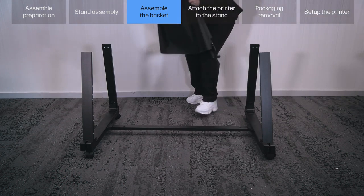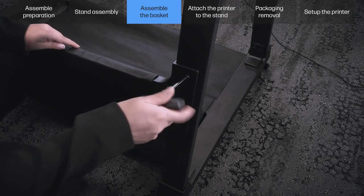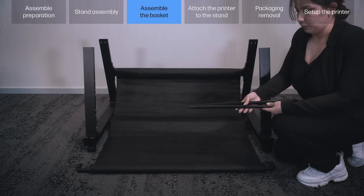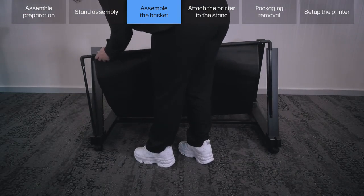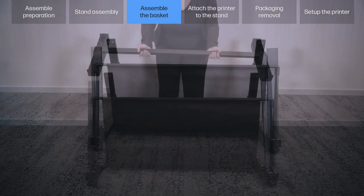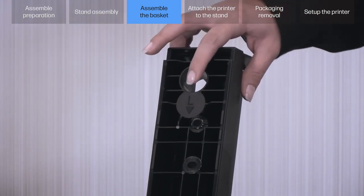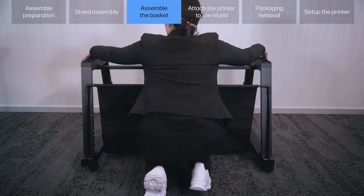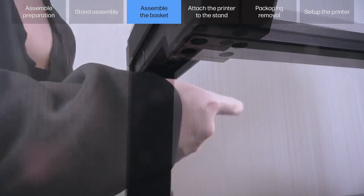Note: 2 people recommended for the assembly. Fix the rear cross tube H to the rear legs with 2 T25 screws on each side. Slot the two tubes into the basket frame G and insert the tubes into the slots at the front of both bottom cross connectors. Push them firmly into place until you hear a click. Remove the top cross beam J from the box. Note: there are letters to indicate the left (L) and right (R) side. Make sure you identify the front and back of the stand. Position yourself in front of the stand and carefully connect and fix the top cross beam J to the stand with 4 T25 screws on the left and right side.